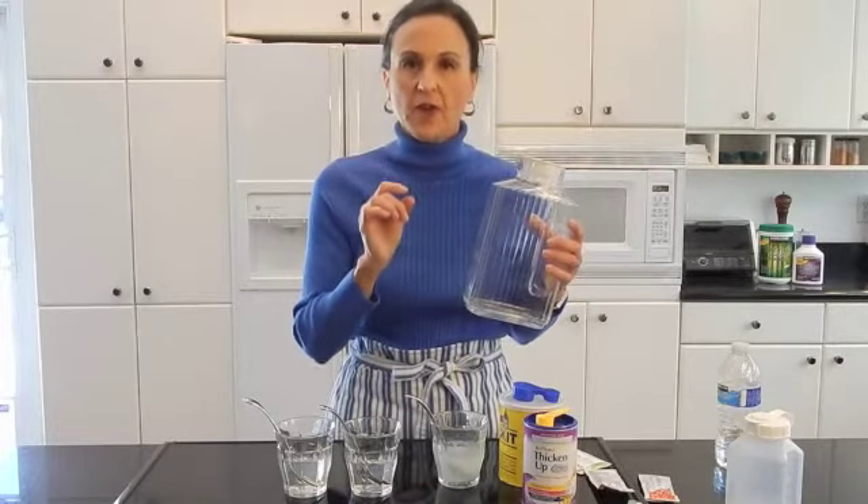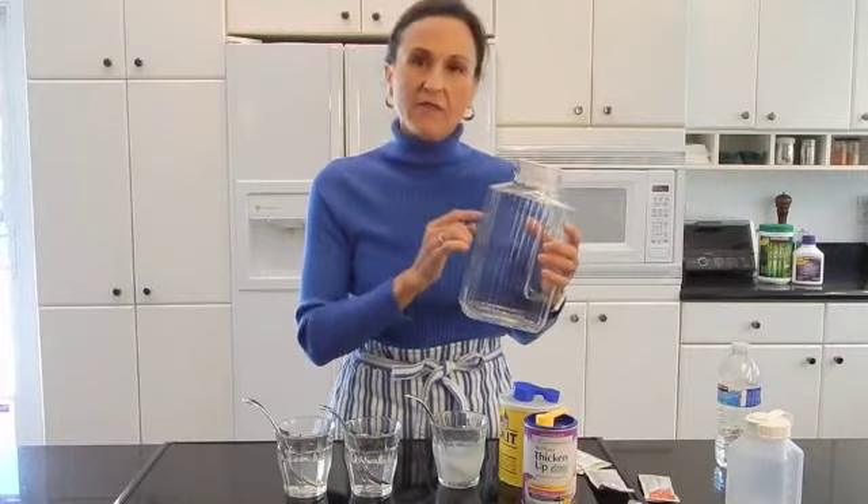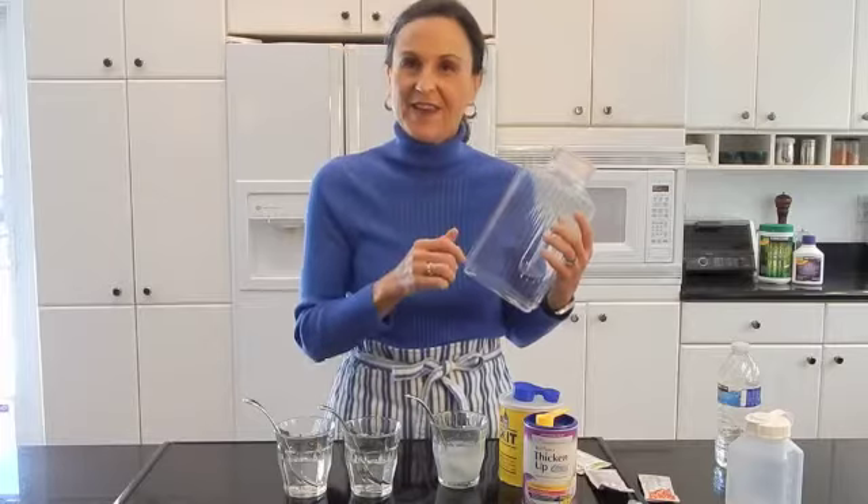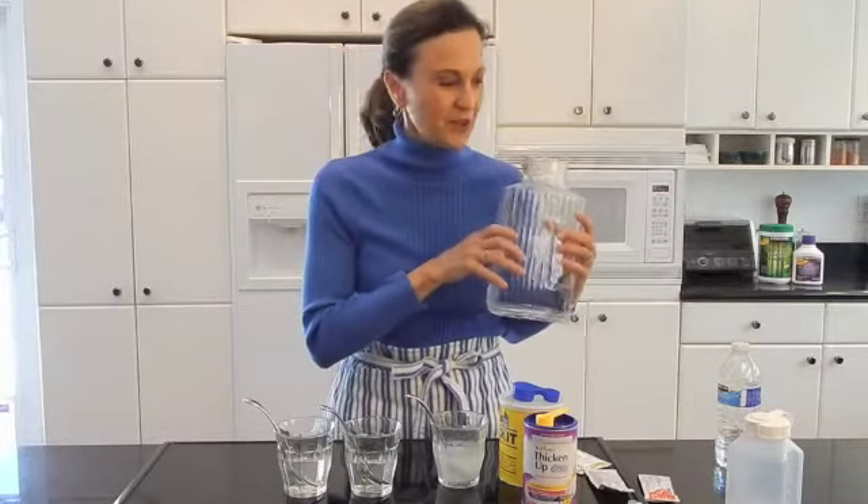You stand a better chance of getting what you need. So thicken in advance, keep it in the refrigerator, and mark it so it says 'Thick Liquids' — so the grandkids don't come in and take a sip of your thickened liquids and wonder what's going on.